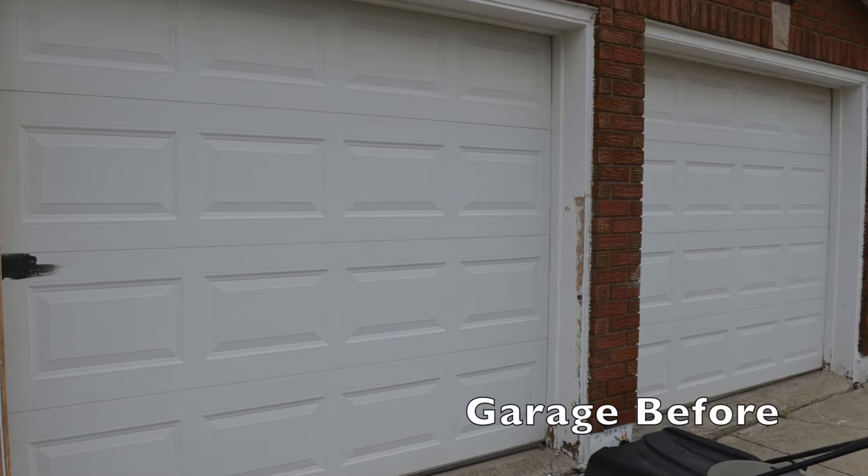Remember when we were talking about painting the garage doors? If you look at this picture, that's the before of the garage doors. We decided that we're going to paint the garage doors black, and we actually got a chance to do that. Here is the result.